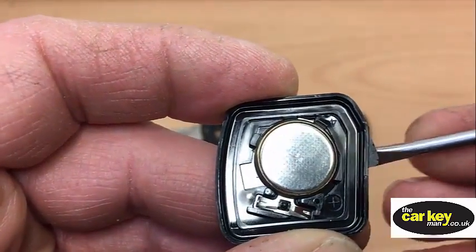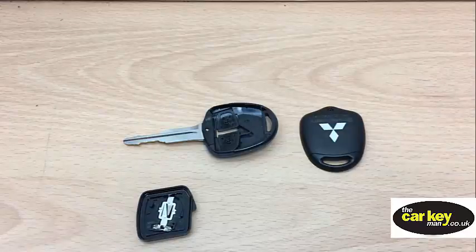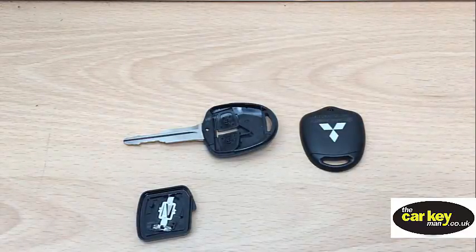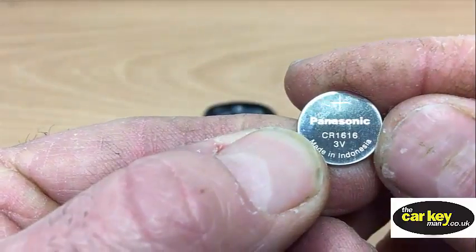Just pop the battery out using a screwdriver. It is a 1616.